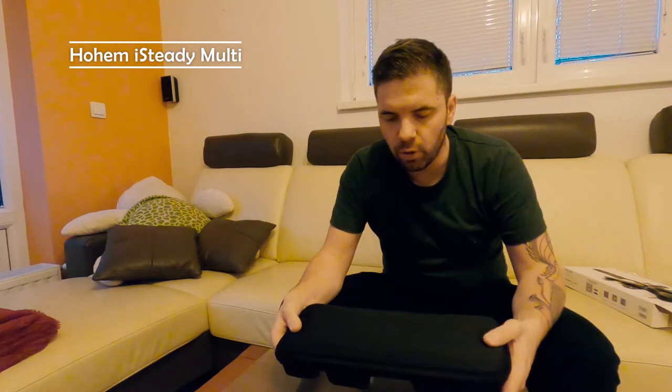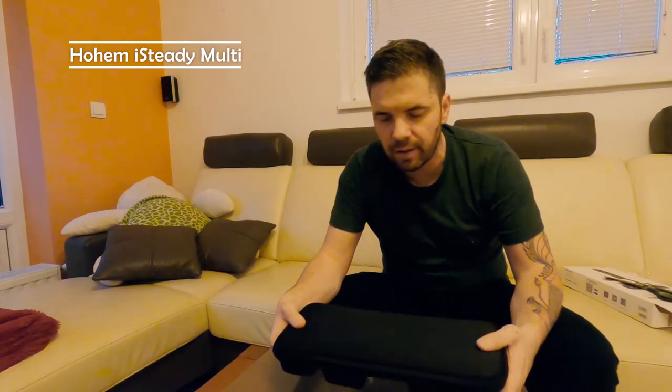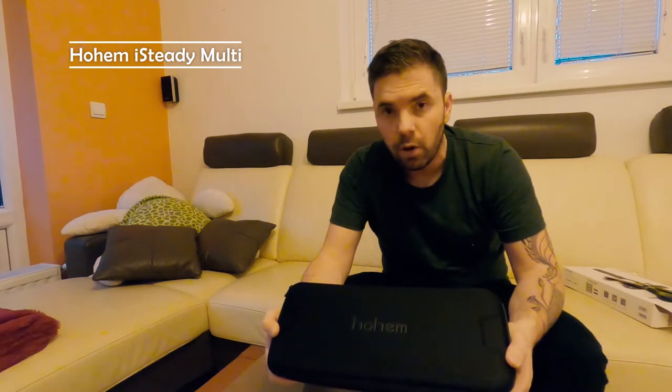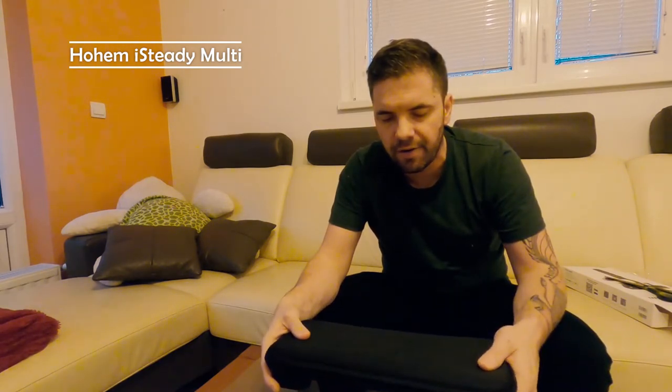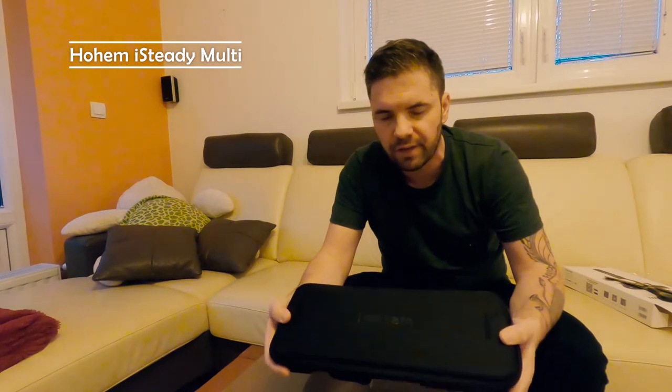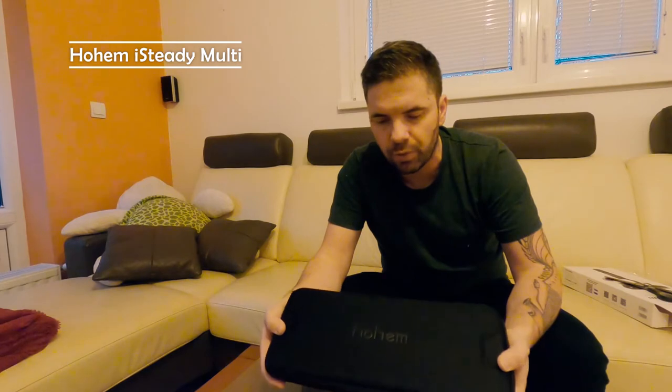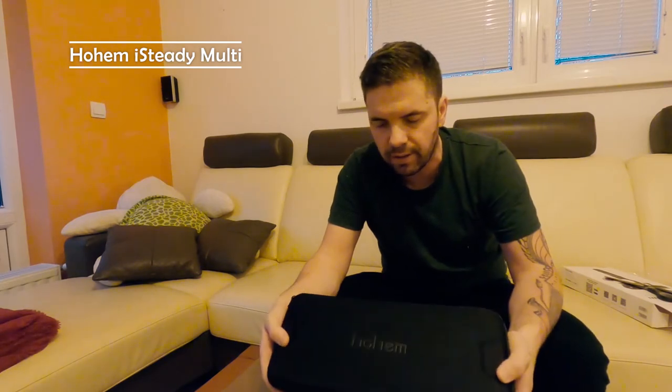The first thing I notice is that it comes in a really sturdy and tough protective box, which is great if you are taking your gimbal on the road. You can put the gimbal and its gear in this protective box, easily put it in your backpack, and take it with you — so this is certainly a big plus.